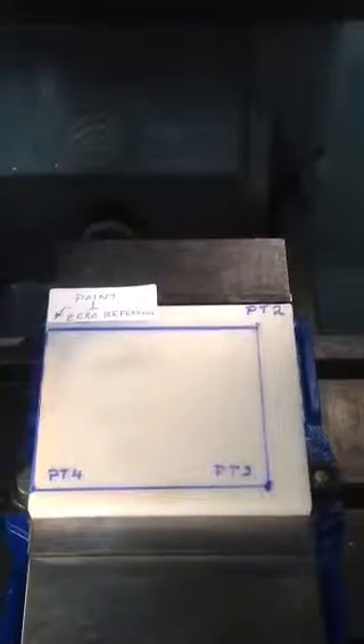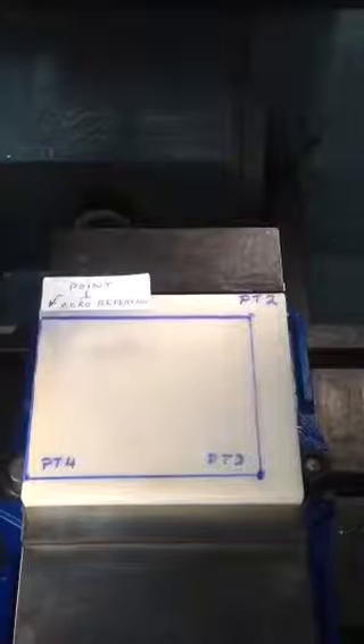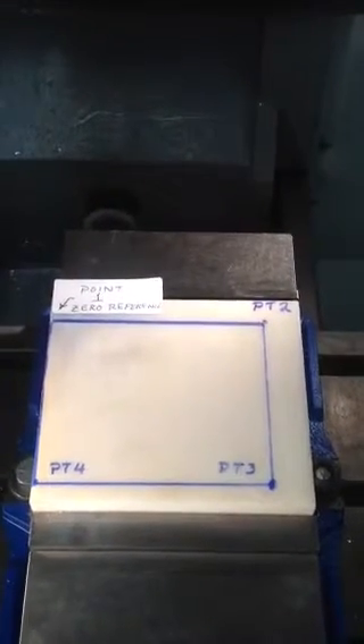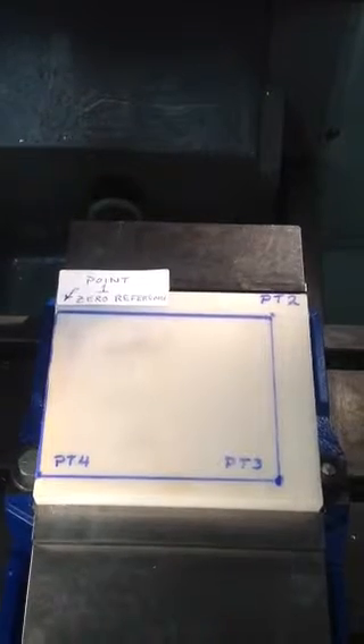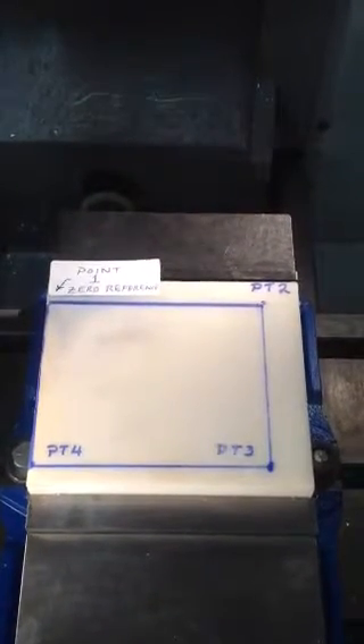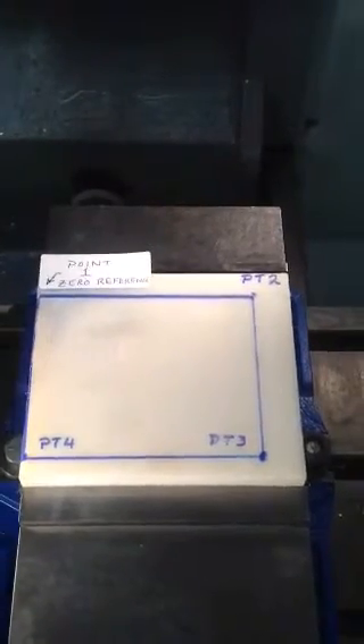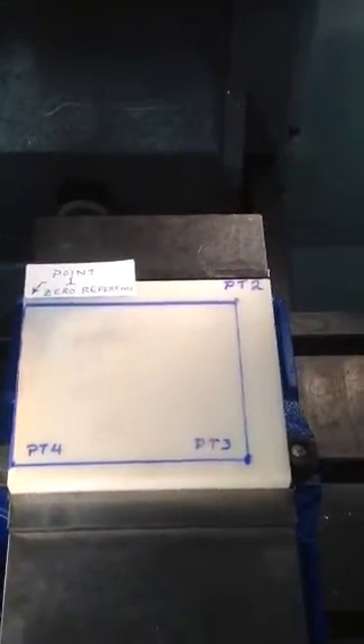What I've done is taken a piece of plastic and drawn a part on that plastic. We're going to run the program and you'll see the tool follow the lines of our part. We'll run the program in single mode and watch what happens.